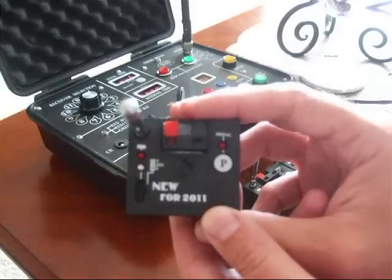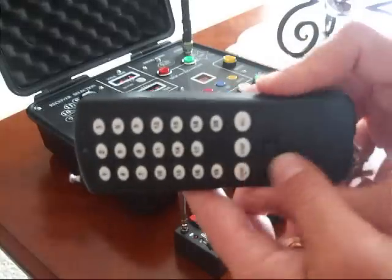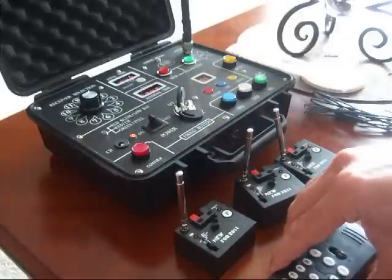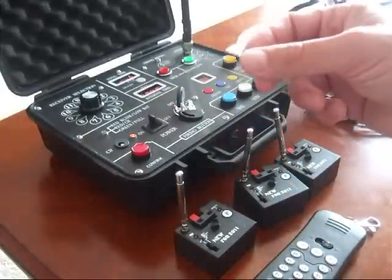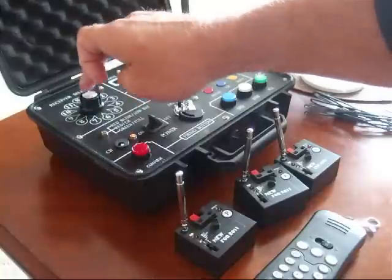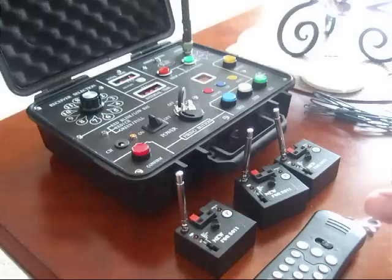This system right here uses our FCC-certified transmitters — either the handheld three-channel transmitter, each having 20 buttons, or, for those that want more options, we offer this control desk, which has 11 selectable channels and all the bells and whistles that you'd expect.